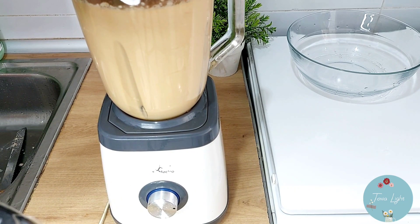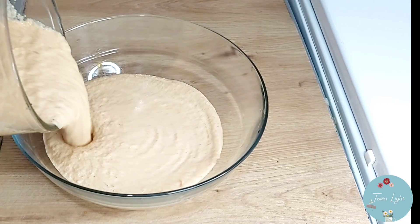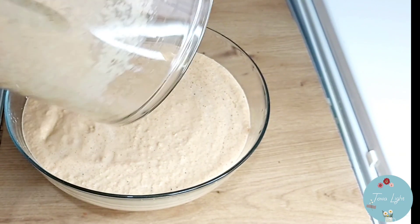One thing about this blended beans — it already smells like moin moin, you know that smell when moin moin is boiling on the fire. It already smells like that. This moin moin is going to be delicious, trust me.